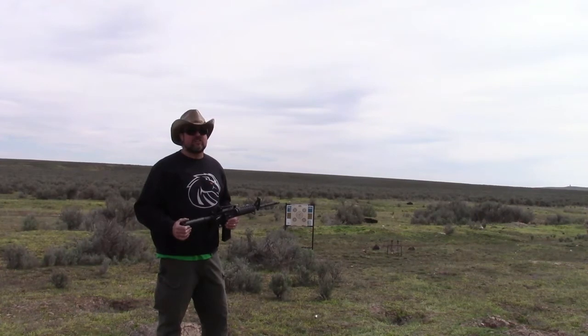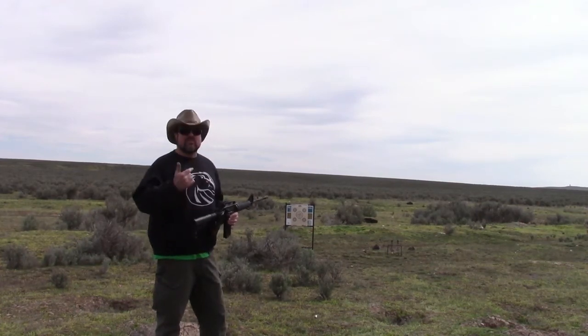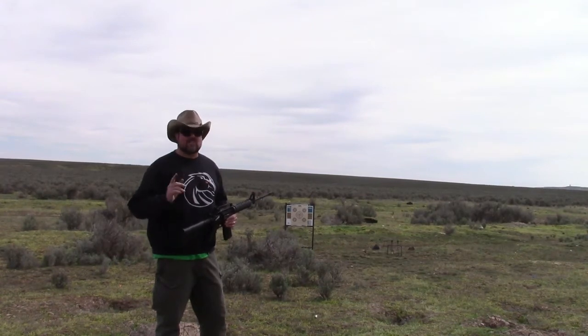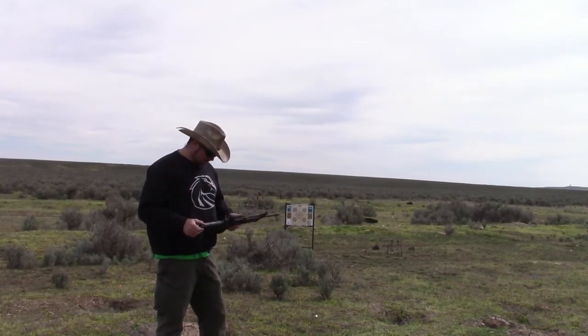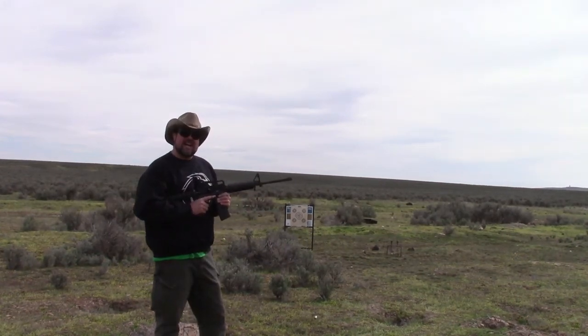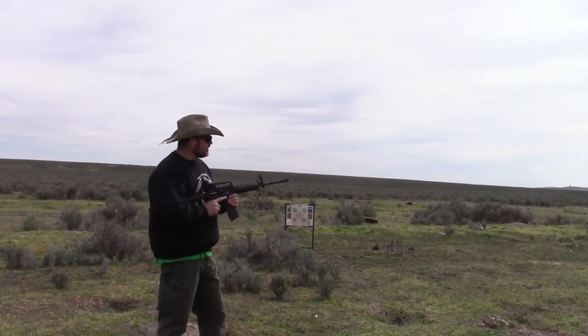I can't recommend the Dillon RL 550 enough. These are my words, my experience, and for those that are following me — I just tell it exactly how it is. So, what do you guys say we go ahead and just see how well this Dillon did, shall we?